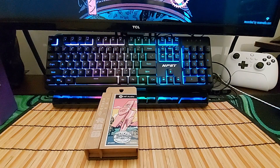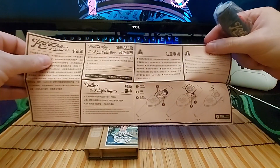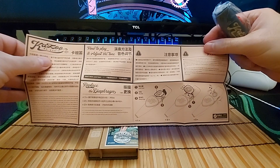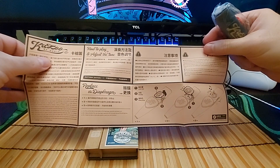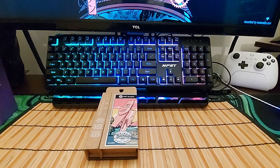Inside here you actually got a big manual. I wouldn't think there was a manual that big for a kazoo. Well, you can replace the diaphragm on these — pretty cool, a lot of cool stuff here.